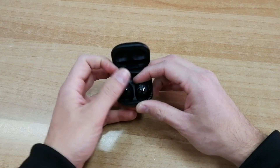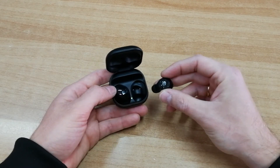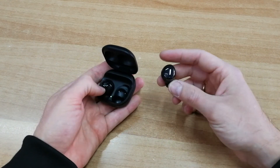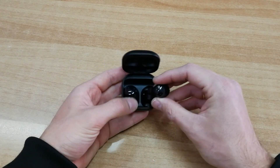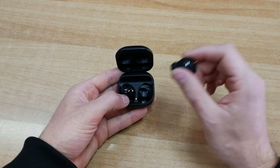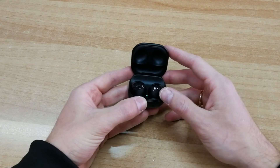Ένα ακόμα ενδιαφέρον χαρακτηριστικό: αν χαθούν — είτε σε εσωτερικό χώρο, μέσα στο αυτοκίνητο, είτε έξω — μπορείτε να τα εντοπίσετε εύκολα. Αν είστε κοντά τους, μέσω της εφαρμογής στο κινητό σας μπορείτε να τα βάλετε να ηχήσουν ξεχωριστά, αριστερό και δεξί. Ακόμα και αν είστε εκτός εμβέλειας, θα δείτε την τελευταία γνωστή τοποθεσία τους και μπορείτε να επιστρέψετε εκεί για να βρείτε το χαμένο σας Bud Pro.